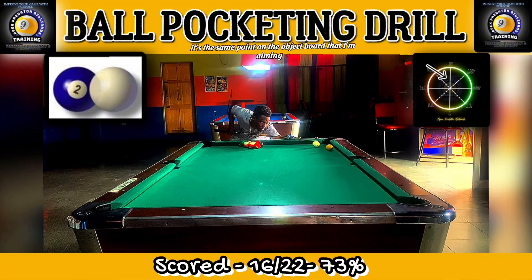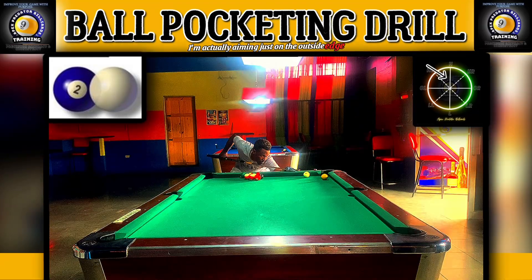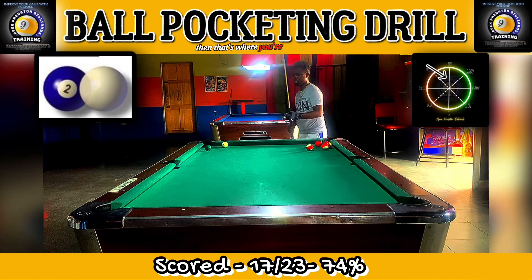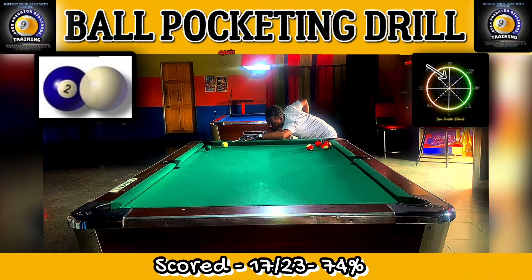It's the same point on the object ball that I'm aiming at — just on the outside edge. You'll see the image on screen showing you what you should be looking at. If you're seeing this aiming point, then that's where you're supposed to aim in order to make the pot.